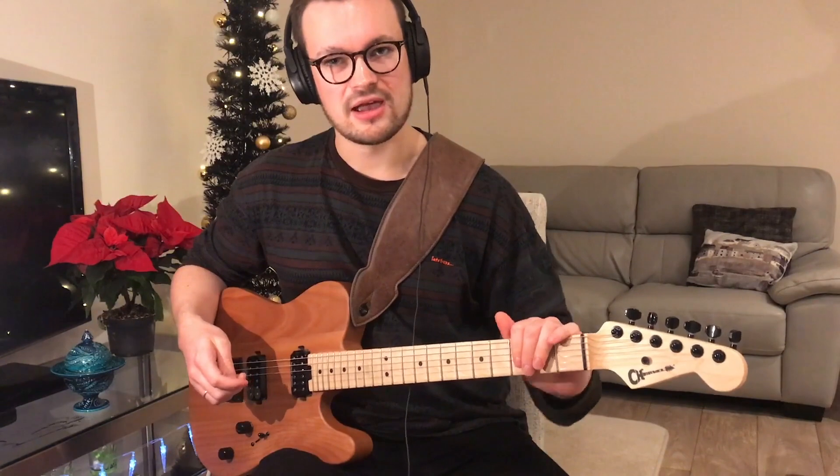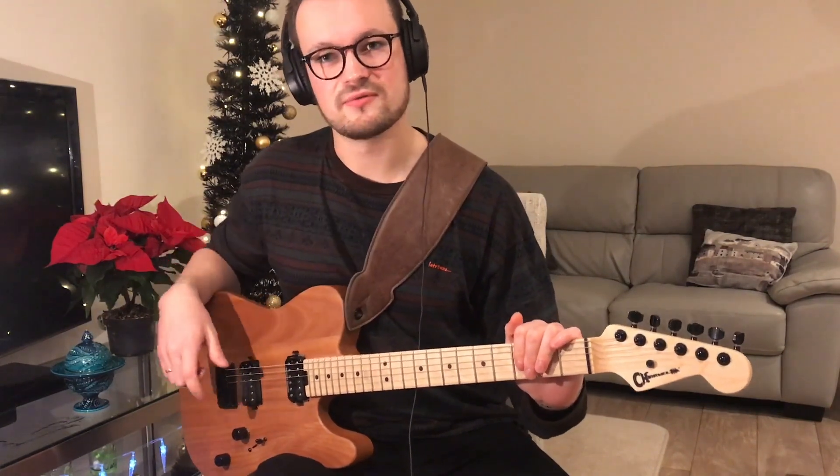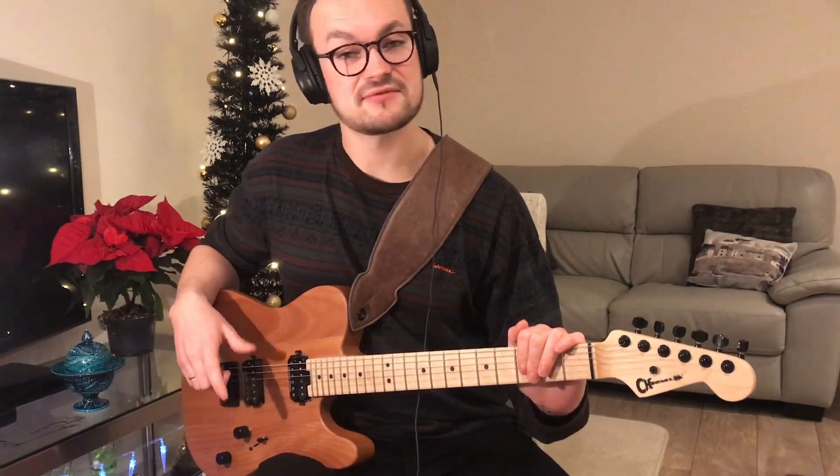That just goes through until we get to the sort of pre-chorus. So that's the first section.